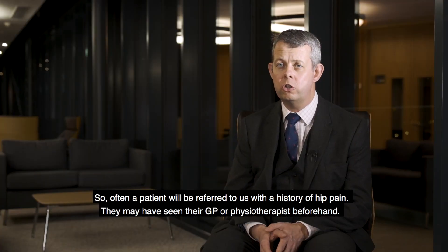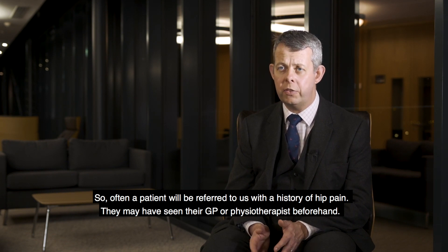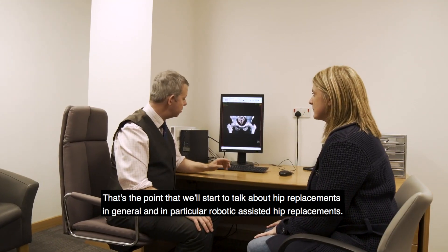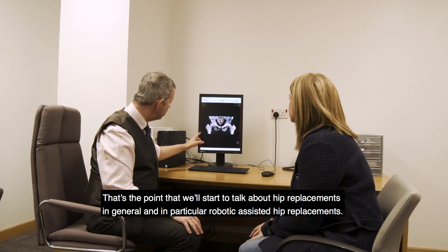Often a patient will be referred to us with a history of hip pain. They may have seen their GP or their physiotherapist beforehand. That's the point where we'll start to talk about hip replacements in general and in particular about robotic assisted hip replacements.